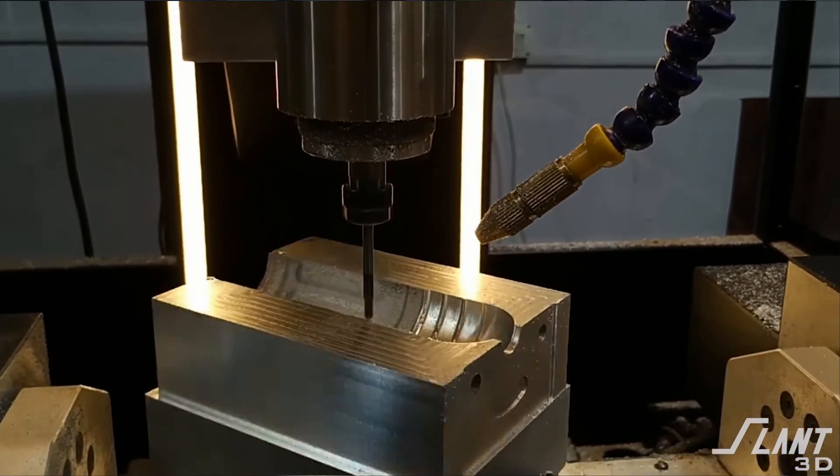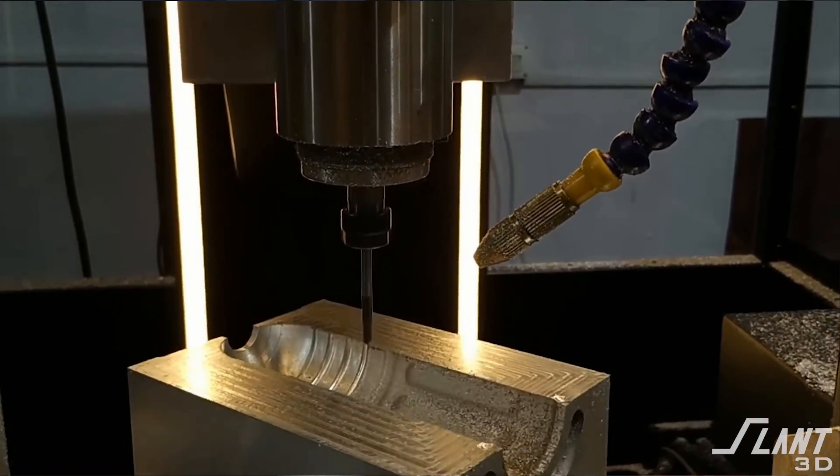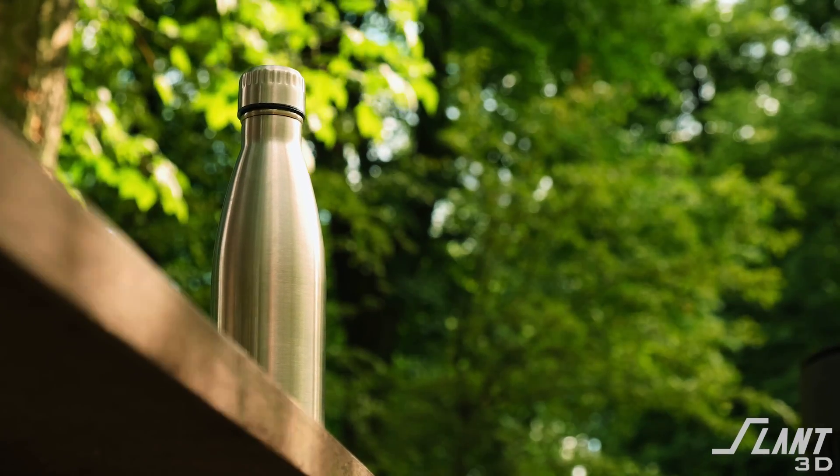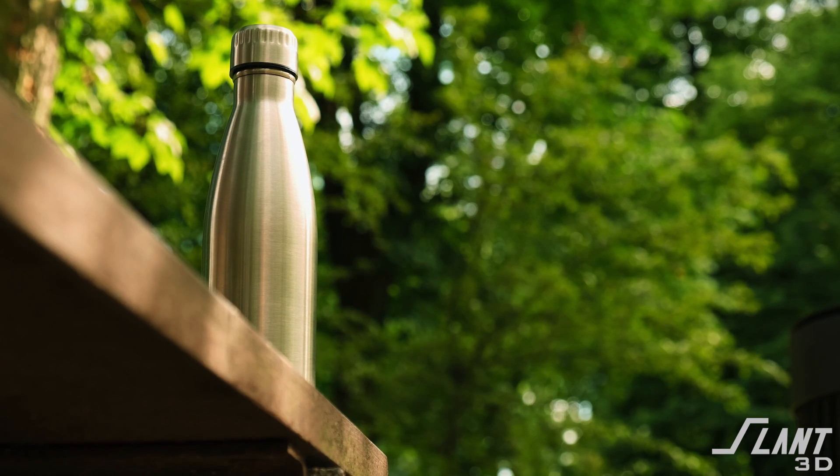The problem with all of those processes is that if you are creating a new type of water bottle design — a different shape, size, or style — you have to get a whole new mold or die made. You have to carve some giant block into the shape of your bottle, and it's very expensive. It can cost tens of thousands or hundreds of thousands of dollars, which is why we all end up with just standard cylinder water bottles with only a new logo printed on the front.